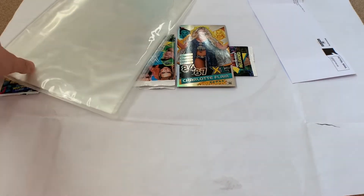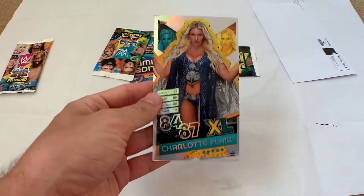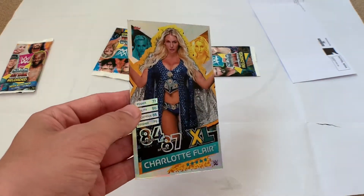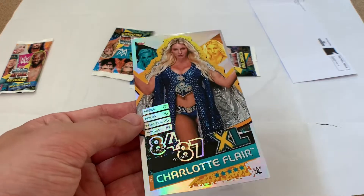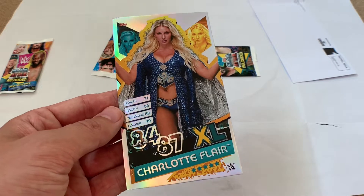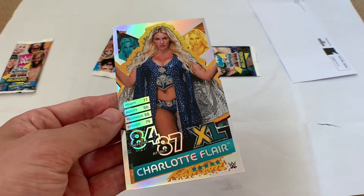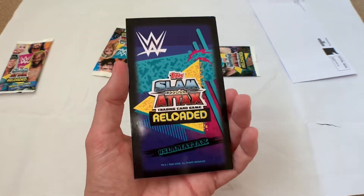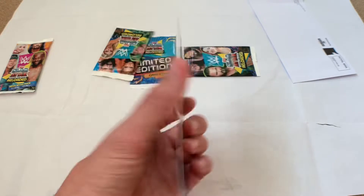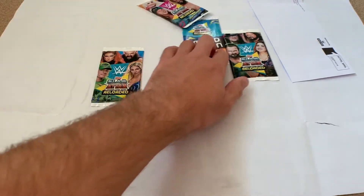Let's get into the actual cards — we've also got the binder. So there's the XL Charlotte Flair card. These are quite cool-looking cards with a holographic background. She's got Power 77, Agility 86, Technique 88, Finisher 79, with an overall Defence of 84 and Attack of 87.